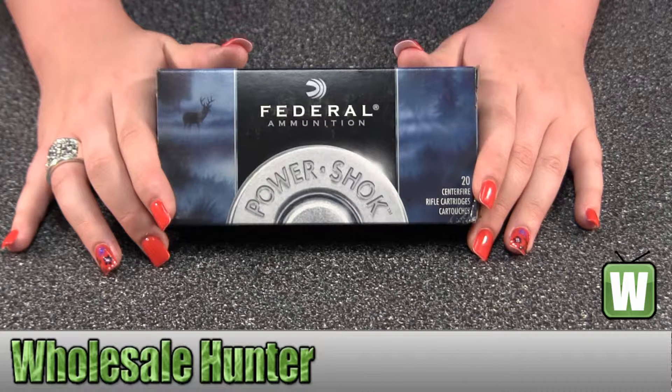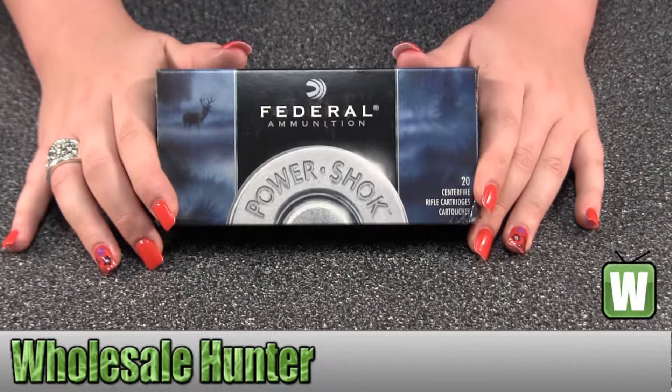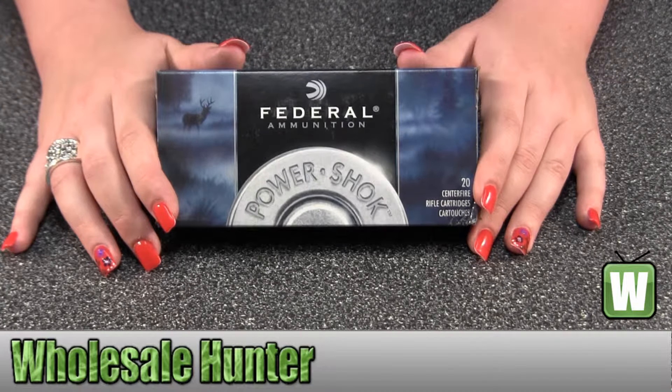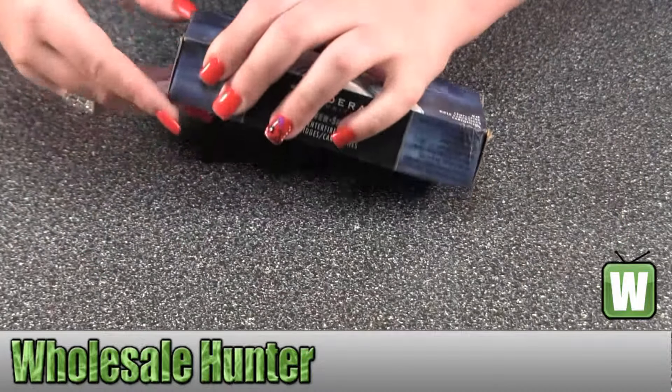Hello, this is an unboxing video. Manufacturer number is 300B. It's made by Federal Cartridge. These are your 300 Savage with 180 grain, Power Shock, soft point, centerfire rifle ammunition cartridges that come 20 per box.